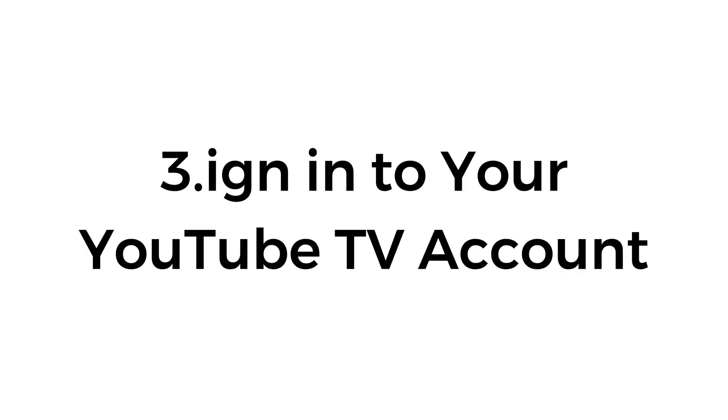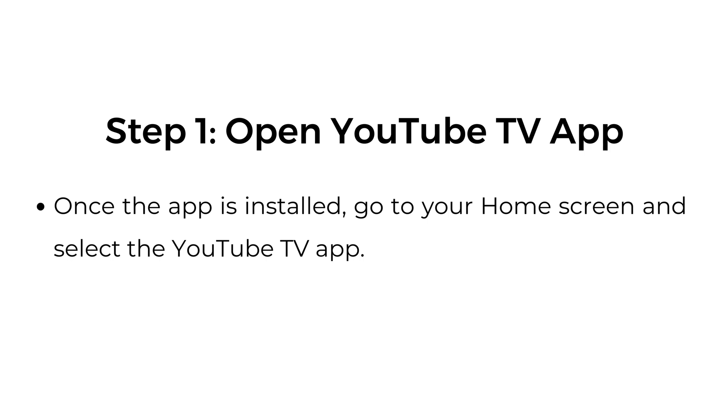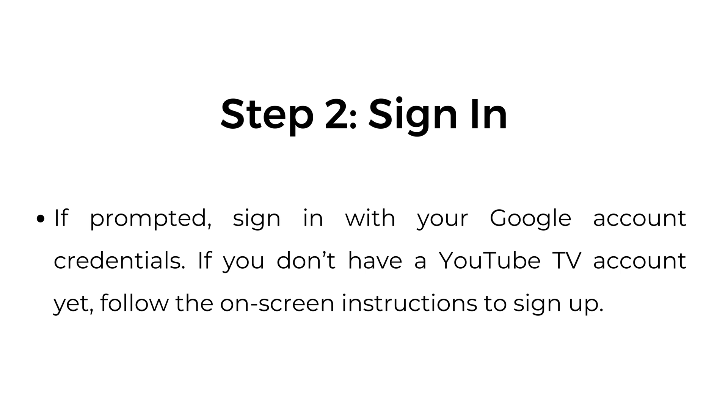Number three, sign into your YouTube TV account. Step one, open the YouTube TV app — once the app is installed, go to your home screen and select it. Step two, sign in. If prompted, sign in with your Google account credentials. If you don't have a YouTube TV account yet, follow the on-screen instructions to sign up.